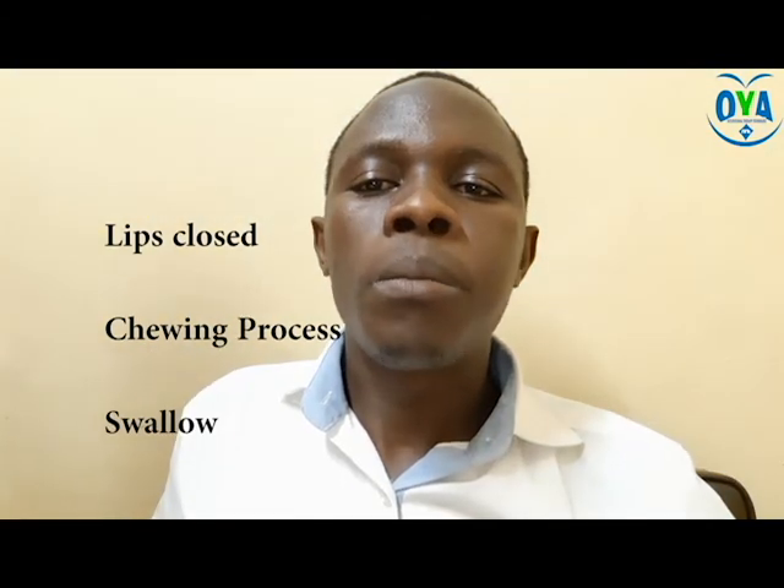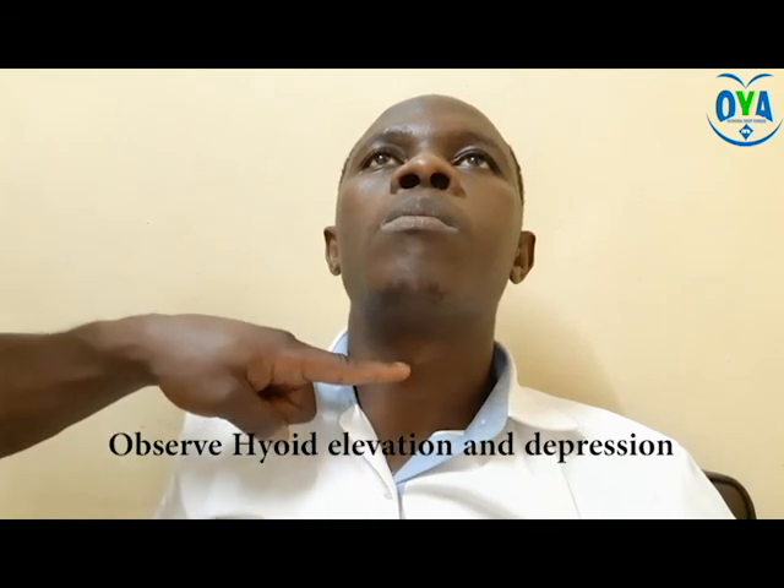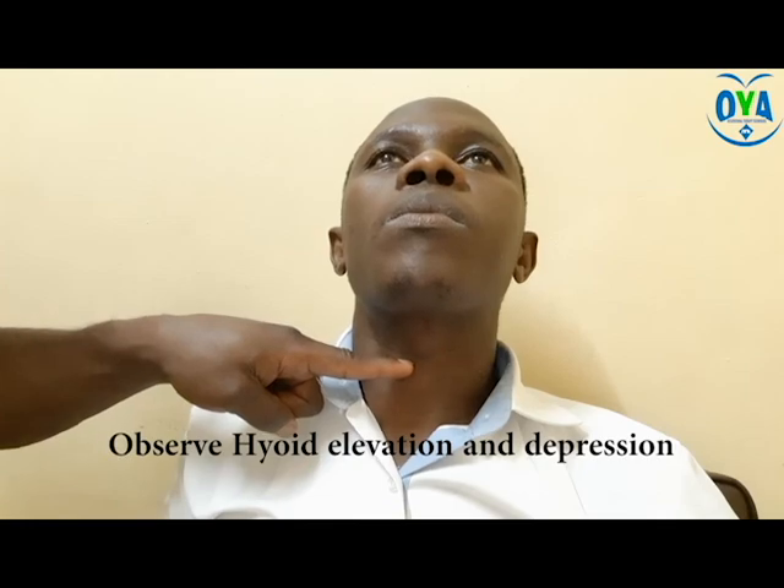Open lips increase the chances of the patient aspirating food particles. Pay attention to the hyoid elevation and depression during the swallowing process. Encourage the patient to take a repeated swallow and avoid retention of food within the mouth.